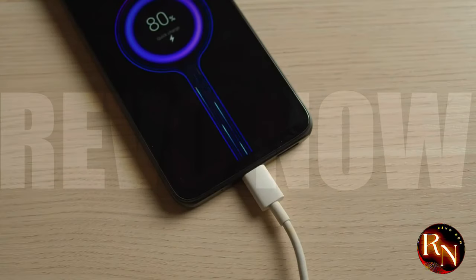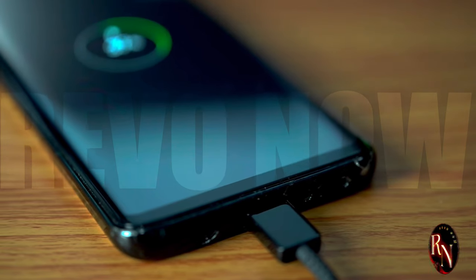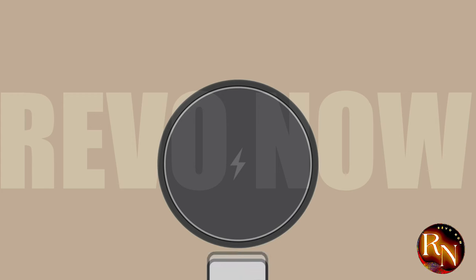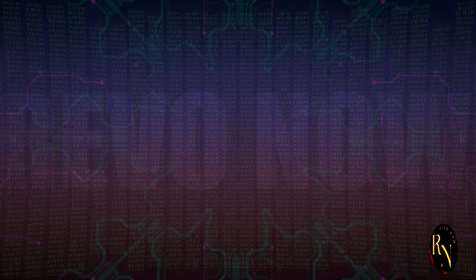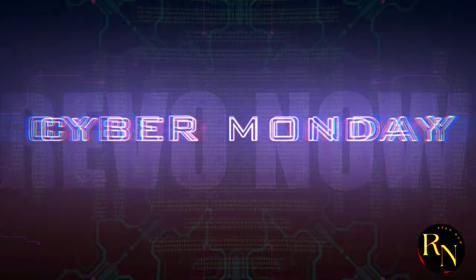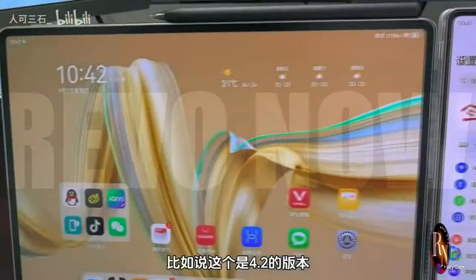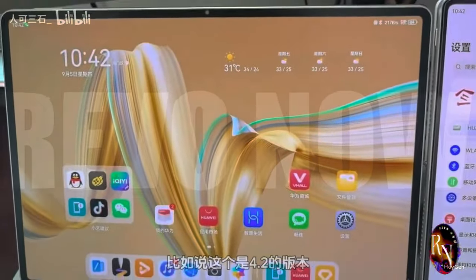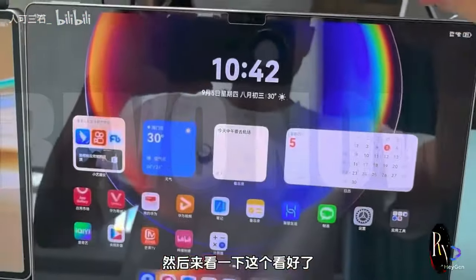The charging UI is our constant companion, always there, silently working in the background. It's something we often take for granted, yet it's crucial to our daily routines — silently working its magic as our devices power up, ensuring that we stay connected, productive, and entertained. Without it, our digital lives would come to a standstill. It's the unsung hero, a silent guardian that keeps our devices ready for action, doing its job without any fanfare.